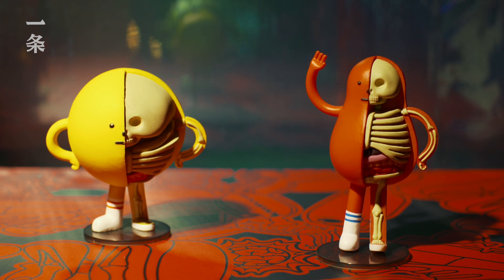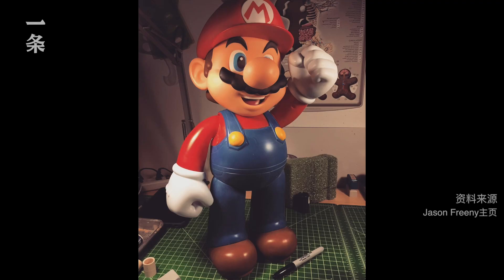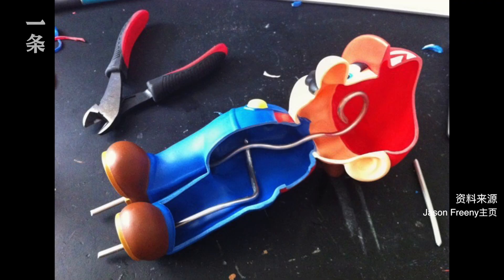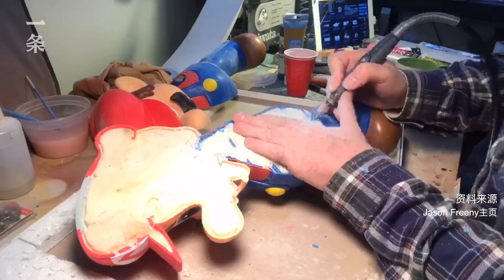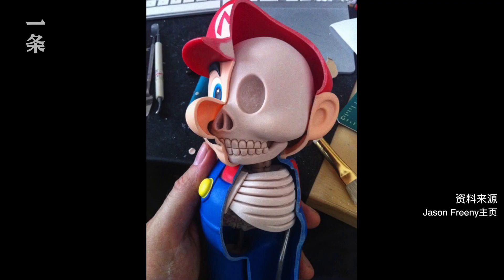I usually pick characters that I like or that my children like. I stay away from human unless the human proportions are very distorted — let's say like Mario, who is a full grown adult, but his proportions are very childlike. So you end up with this little boy skeleton inside this fully grown man.